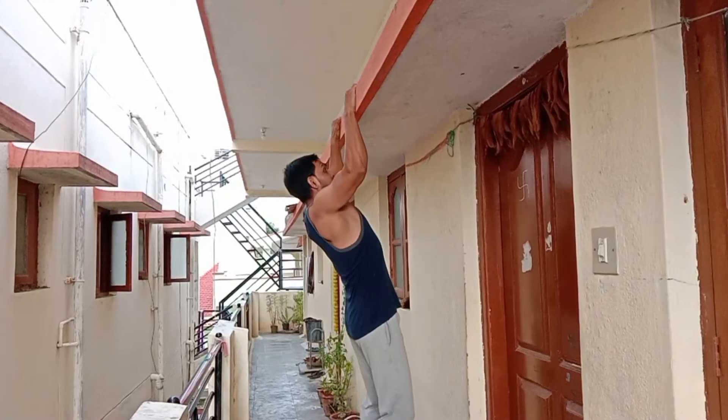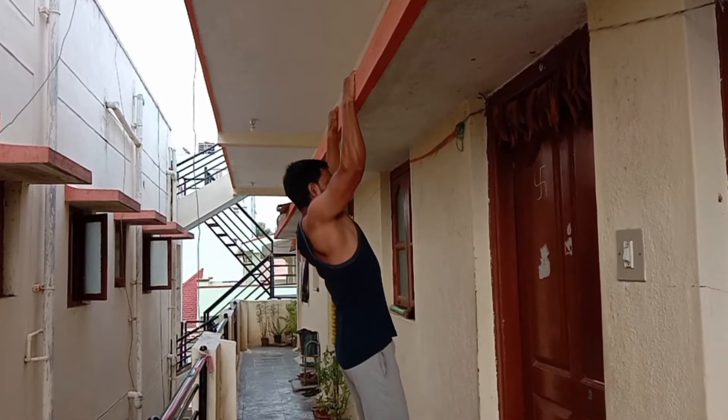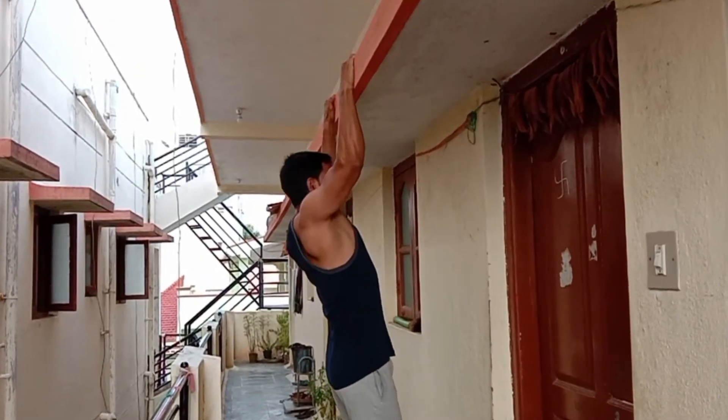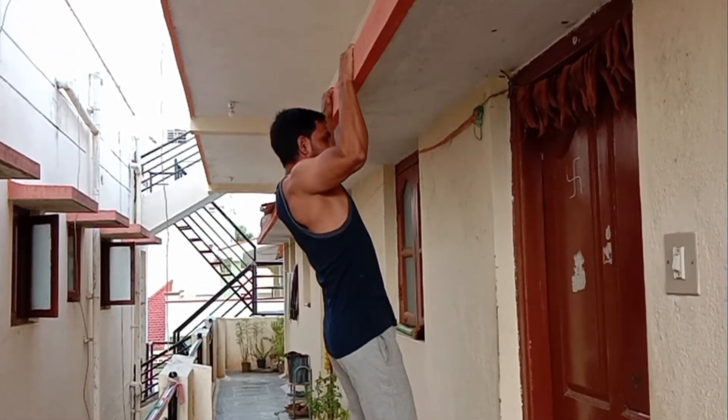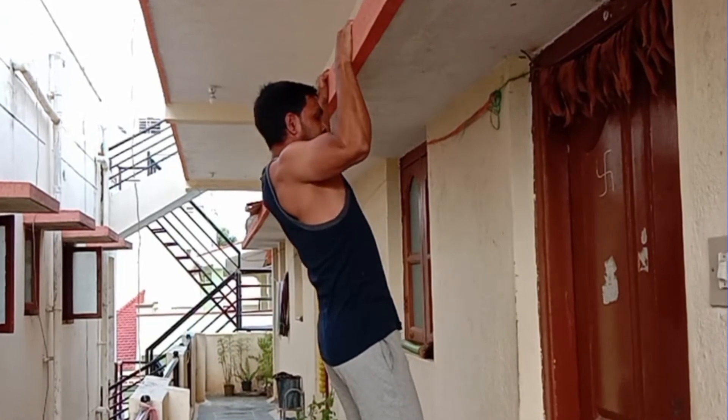We also train chin-ups. When we do chin-ups, we train our back muscles and our arms are also involved. So if we train multiple muscles with one exercise, that is the compound exercise.